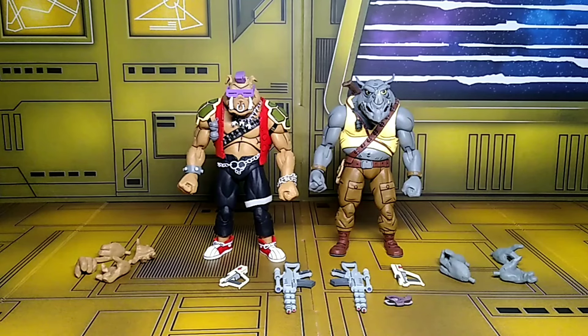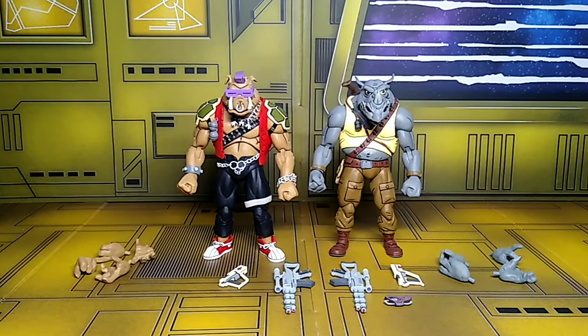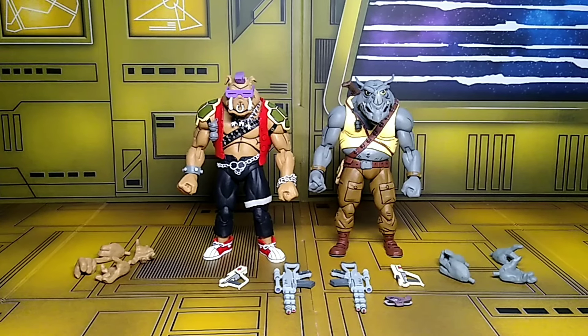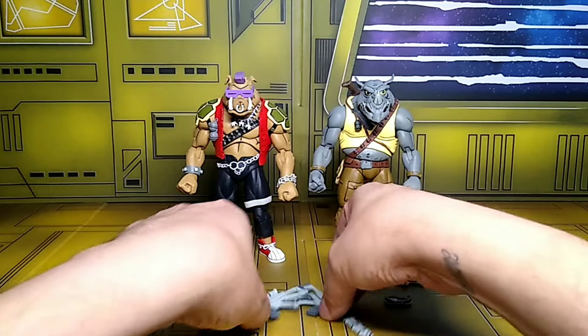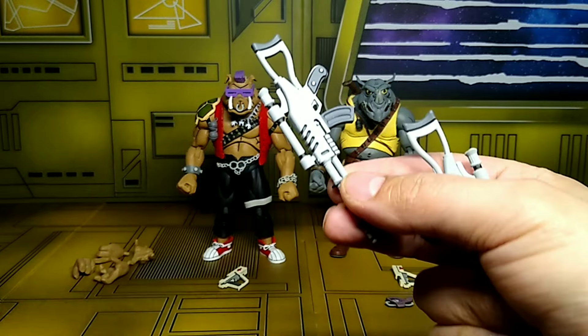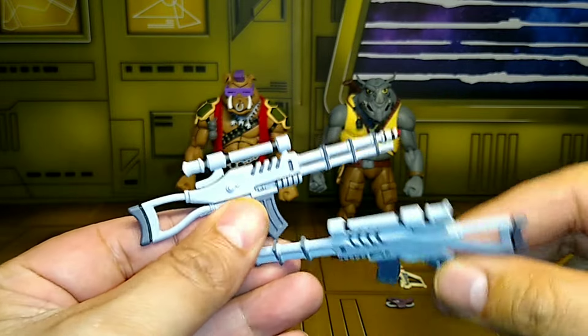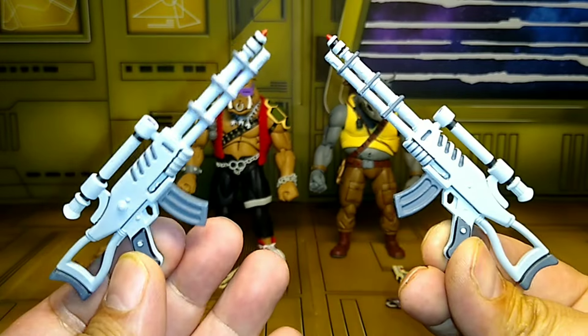So here we have Bebop and Rocksteady out of the box, and they're really looking cool, man. I'm so happy I picked this up — the colors just really pop for me. Let's go ahead and check out the accessories they come with. They both come with the same kind of gun — I want to say we've seen them before in the other Bebop and Rocksteady set.